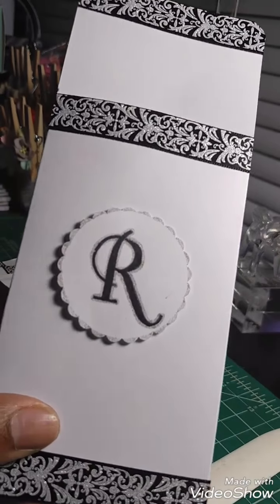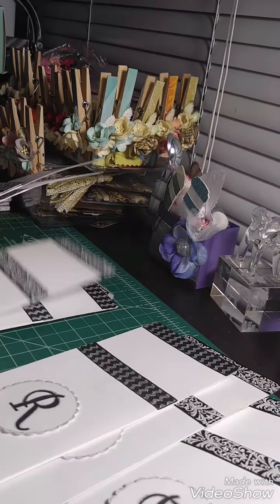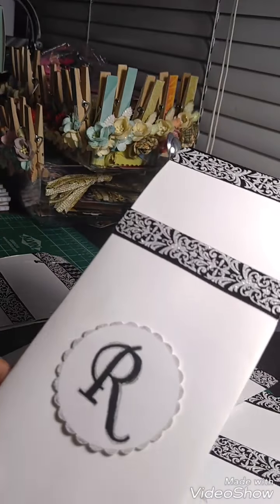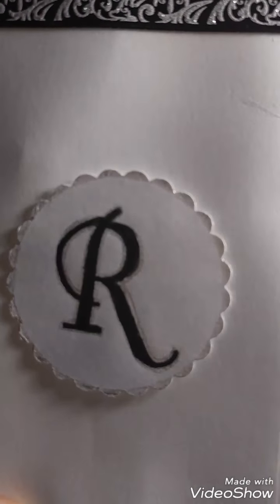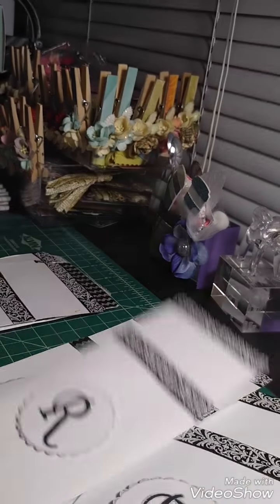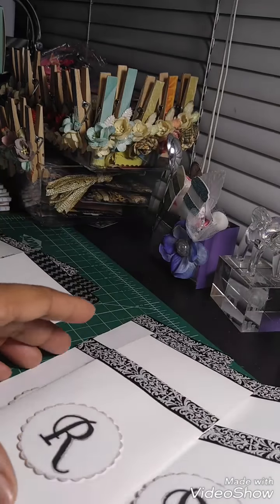I made these for our family reunion back on Labor Day. I got the design from Intertwined Designs — I think she's from the UK. The only difference is hers had a belly band on it; I just put our initial on it. I used the paper punch and a Wink of Stella pen and colored around the edges and traced the R with it. Then I put ribbon on the top of them. Some had silver on the top and a few had that on it, but most of them were like this.